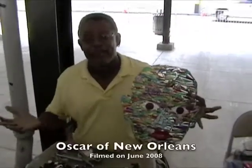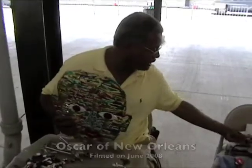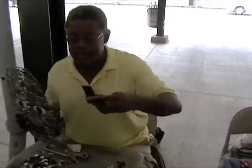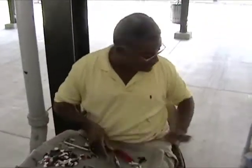Hi, everybody out there in Cameroland. I'm Oscar, I'm the artist. I'll show you a couple of strips of what I use. This is a metallic resin — it's called friendly plastic.